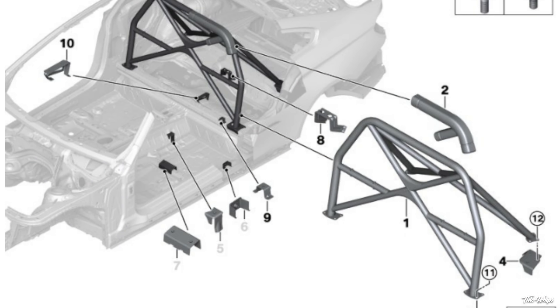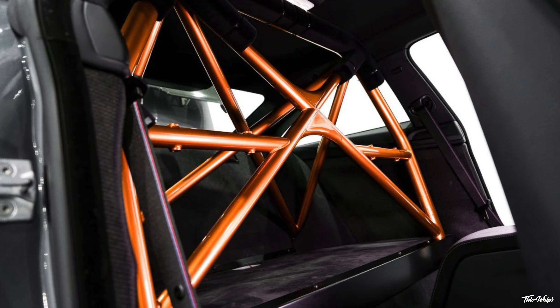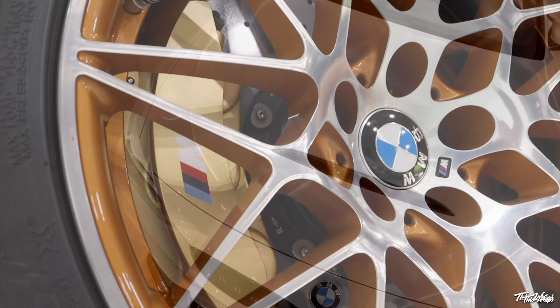I ran over this morning and met with them, they took a look at the car just to make sure this is something we can accomplish. We looked at all the drawings of the OEM cage — everything is going to be near factory, almost 95% OEM, almost identical. And of course I'm going to have the cage custom powder coated in the factory acid orange that comes from BMW. I thought about doing other colors but I'd like to keep things as close to OEM and factory as possible.